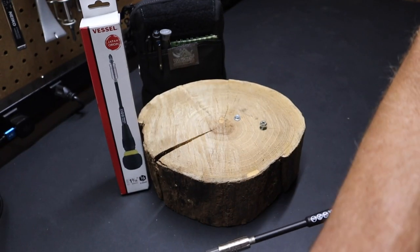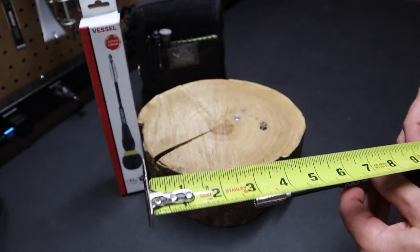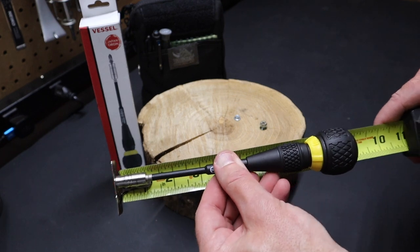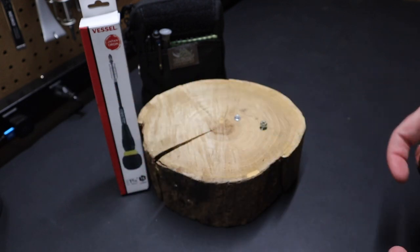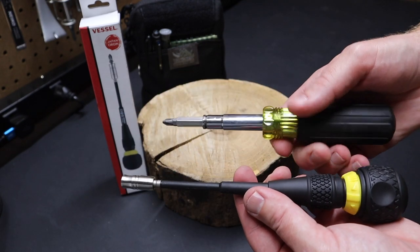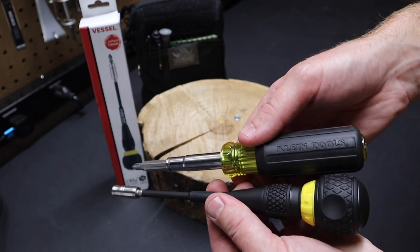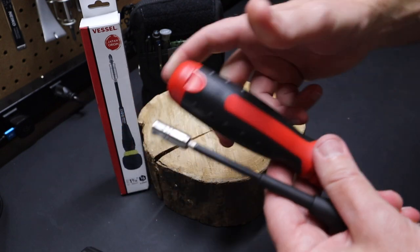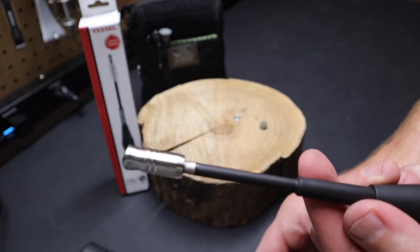I'm going to put a tape on it so you can see the length. It's about 8 and 9/16 inches end to end. Here's what it looks like compared to a Klein 1101 screwdriver — you can see it's a little bit longer. Comparing it to the Megapro, the Megapro is a little bit longer. So it's not too big of a screwdriver.